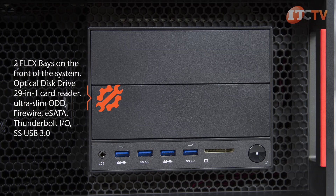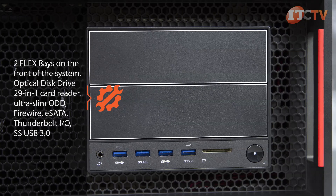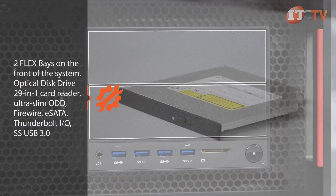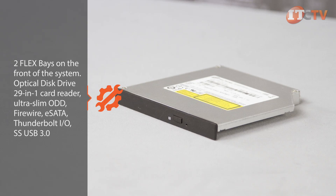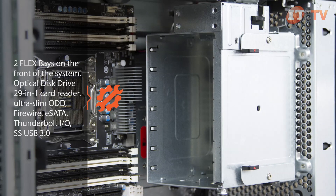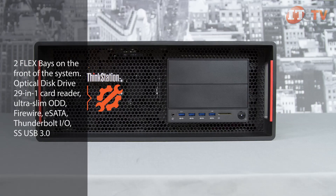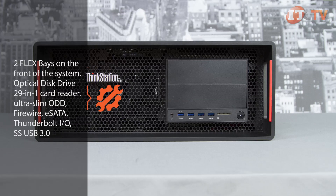The two flex bays on the front of the system support standard optical disk drives, which can be switched out for other user-specific components, such as a 29-in-1 media card reader, FireWire, ultra-slim optical disk drive, or eSATA. A Thunderbolt I/O can also be installed in the front flex bays, but for most professionals the built-in SuperSpeed USB 3.0 ports are more than enough.